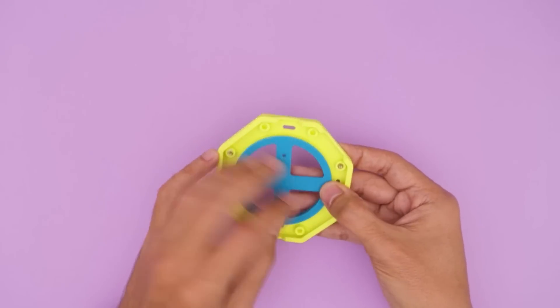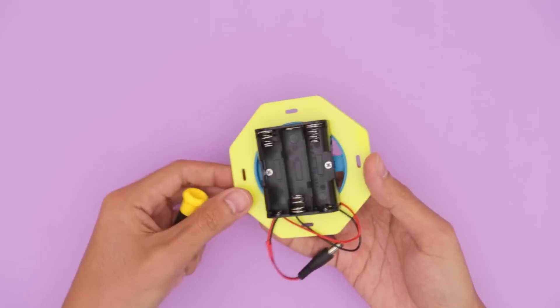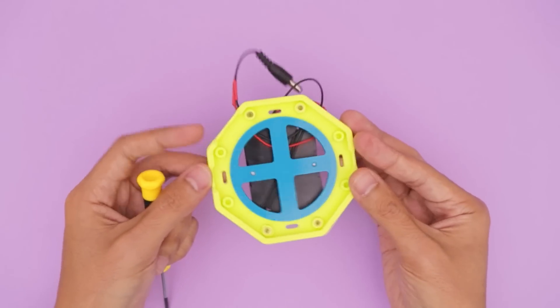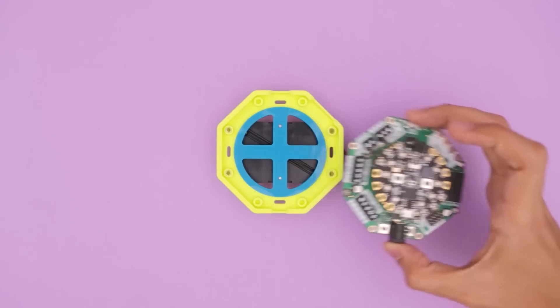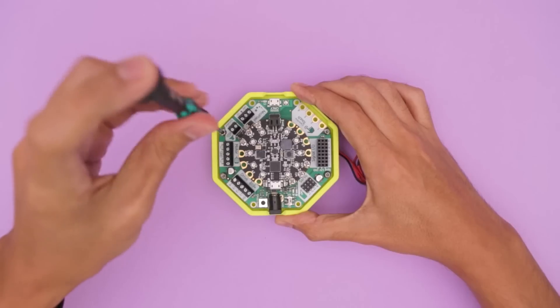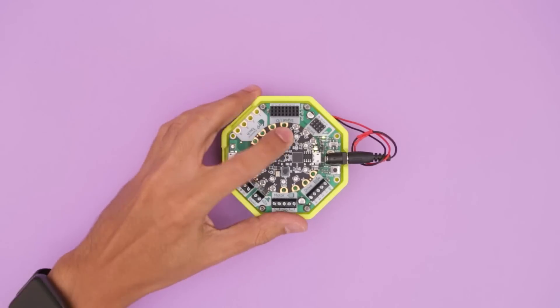We made another add-on that is designed to secure a AA battery pack. This way you can have a portable project, which can be useful if you want to make something fully contained. You'll want to install the battery pack before securing the PCB to the mount. To power Cricut, you'll need at least 4-5 volts DC power via the 2.1mm jack.